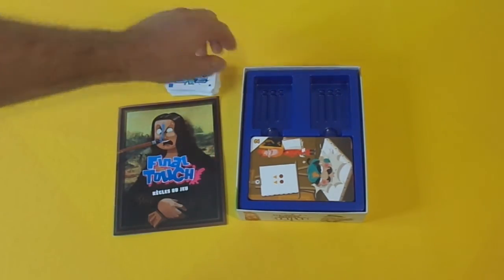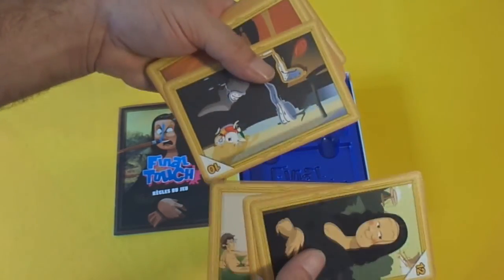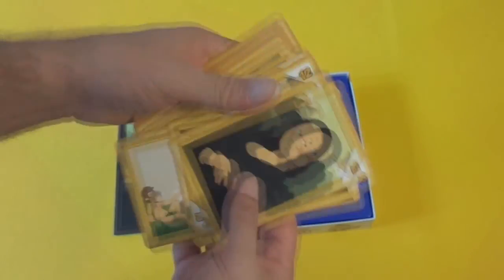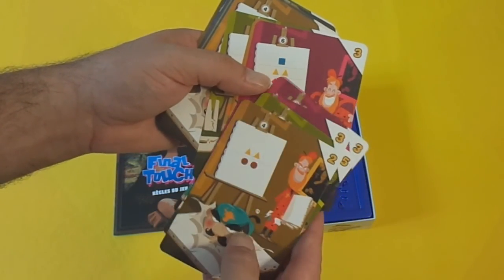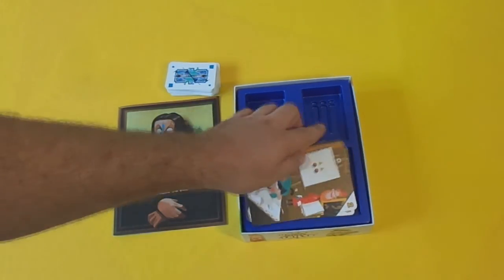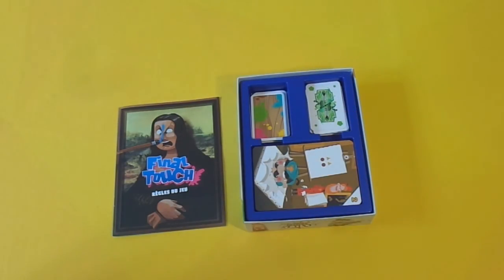There's also this second deck of cards — these are the paintings that you are going to be painting. On one side they have very famous paintings, like a bit of Salvador Dali, and some points marked in the corner. On the back they show how much paint is going to be used to make this painting, and also a lower score. The good thing about this box insert is that you can actually use it while playing the game to hold all the cards, from your draw deck to your discard deck. Very practical.